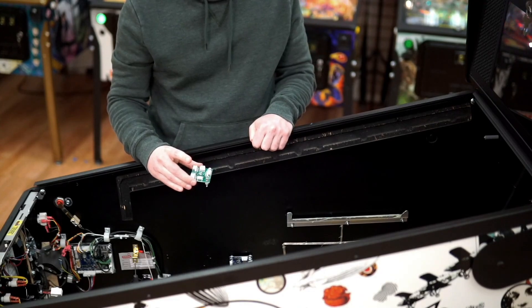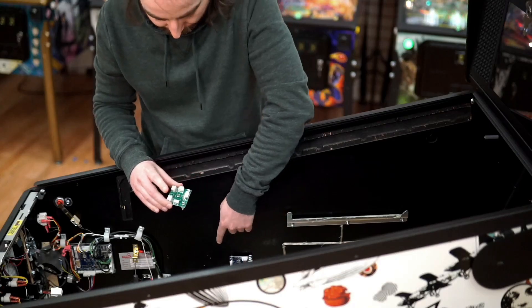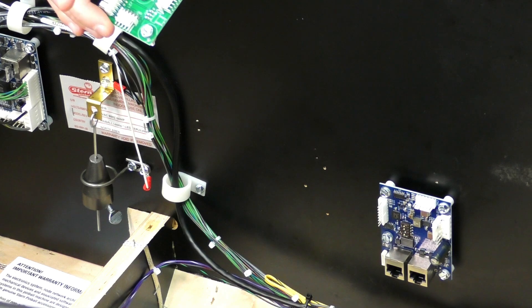Remove the interconnect board and mount it to the cabinet as you did with the SPI board. The pilot holes should be between the SPI board and the cabinet node board.